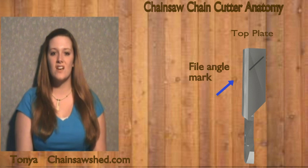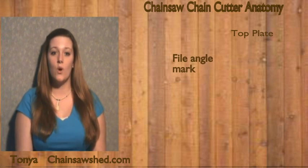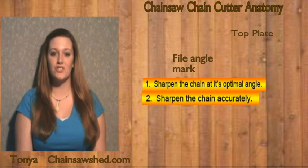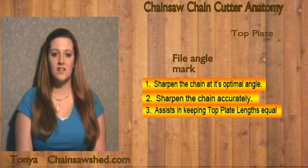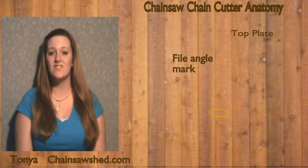This feature, built into many Oregon chains, is referred to as a witness mark. It helps chainsaw users do four important things: one, sharpen the chain at its optimum angle; two, sharpen the chain accurately throughout its useful life; three, keep the length of the cutter top plates equal; and four, know when the chain has reached the end of its life.